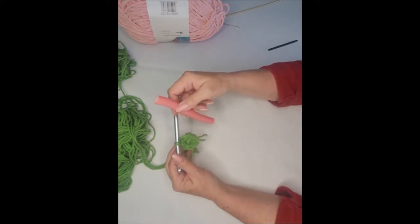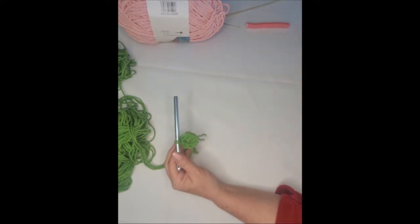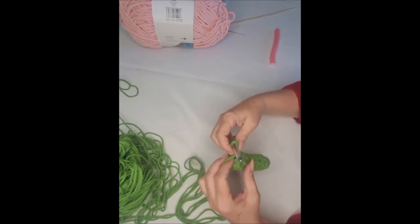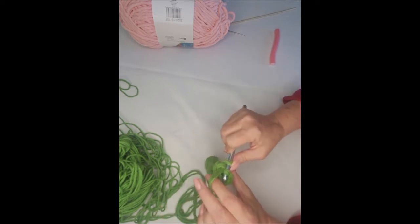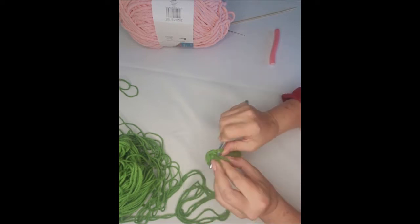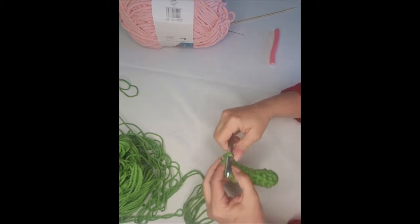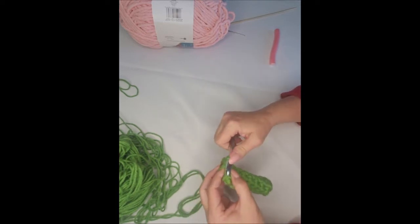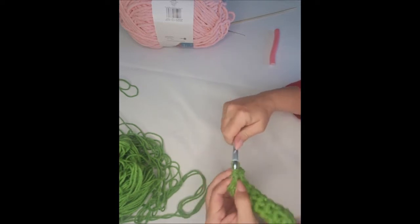You can cut this down if you want to make a shorter one — this one's going to be short, just to give you the idea. When you get it as long as you want, the next round you're going to do two single crochet in each stitch all the way around, and then you'll have 12 single crochet.